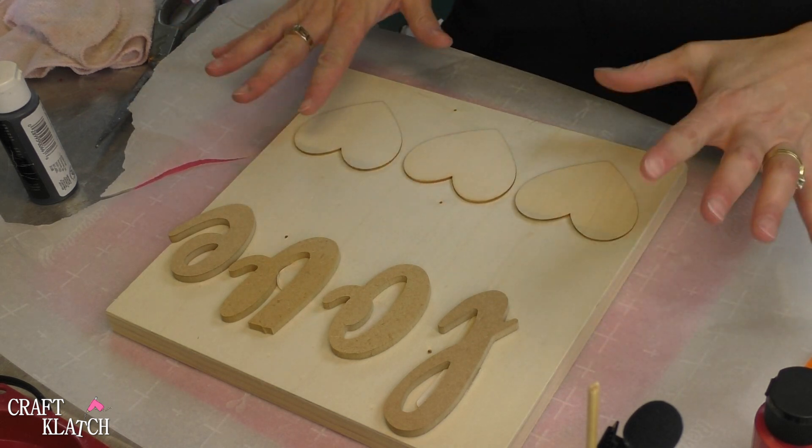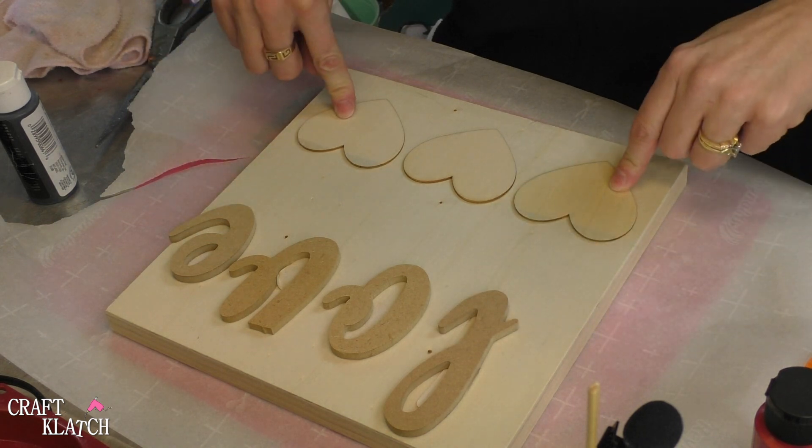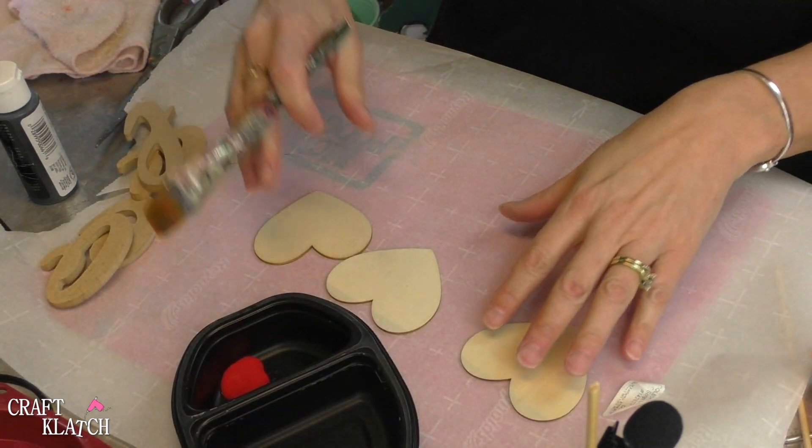The hearts are going to go on the bottom, but we're going to do something to them. First thing I'm going to do is paint the letters and the hearts red. I'm just using a very red acrylic paint.